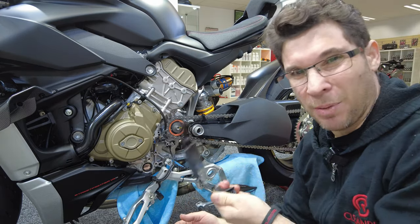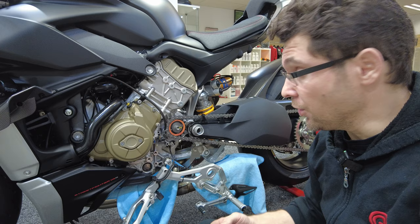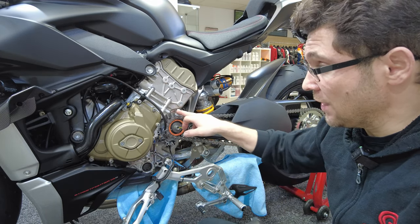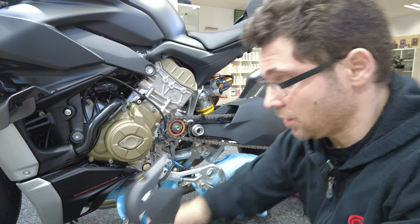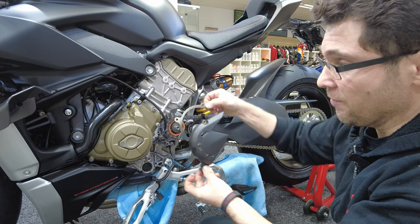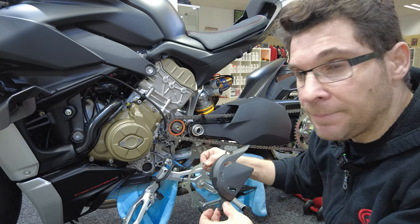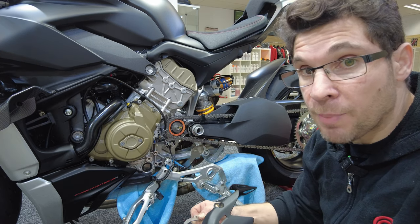Because of the clutch slave cylinder banjo bolt, it really tucks in nice in there, which I don't know why it needs to be so far from the engine, but it makes it so hard to get out properly. It's almost like you need to bring it back a bit and then hook it back over. So that's why you need to remove the rear sets to be able to take it off effectively without damage.